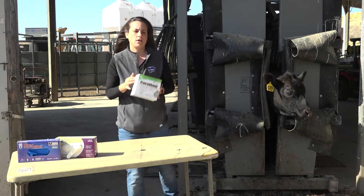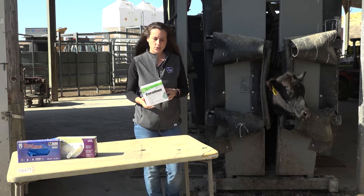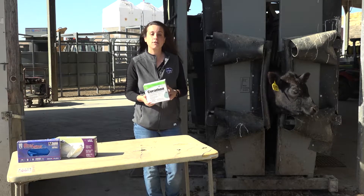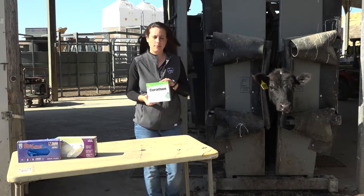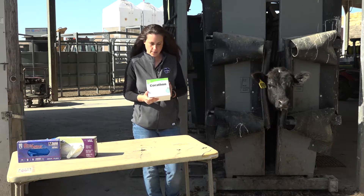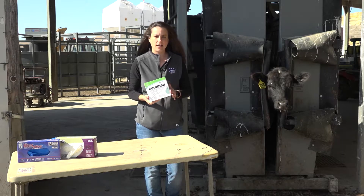Tags are a great method of control for both fly species. They come in a number of different formats, produced by different companies each with their own proprietary format. Most of what you need to know about your tags will be on the outside of the box.